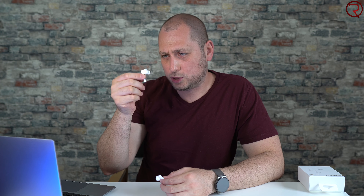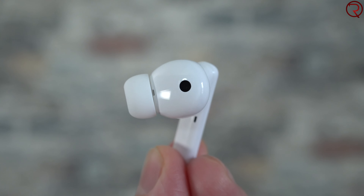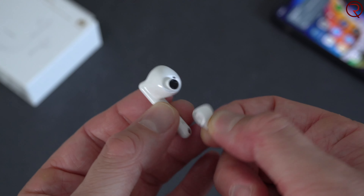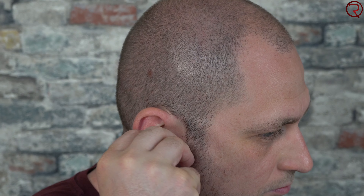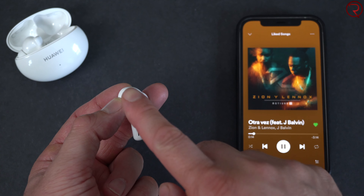The earbuds themselves are mostly made of plastic, they're pretty light, and they look somewhat similar to the Apple AirPods Pro. The replacement ear tips are easy to pull off. They also have sensors — every time you take one out of your ear it pauses the music, and when you put it back in the music resumes. You can also use just one earbud at a time, leaving the other in the case.